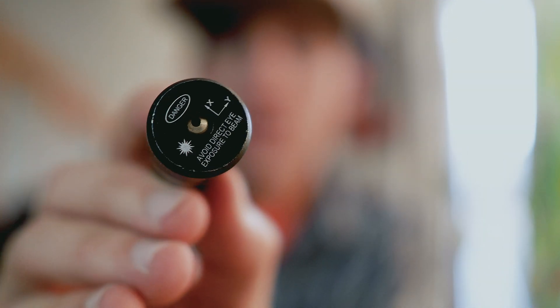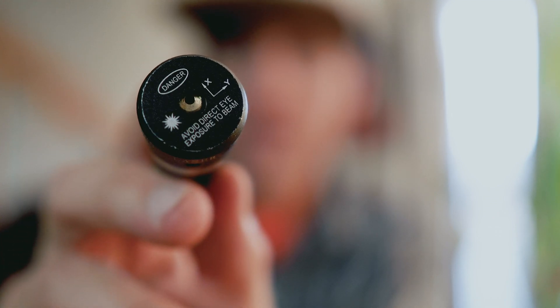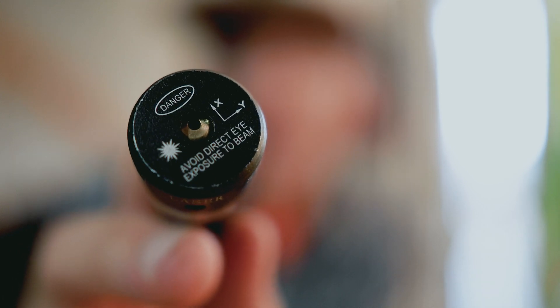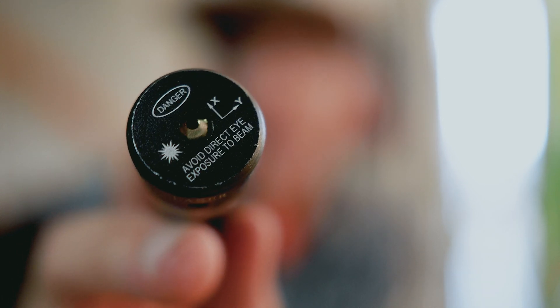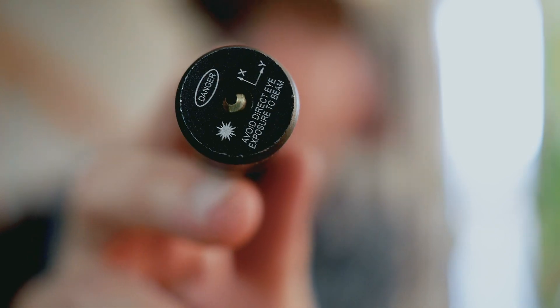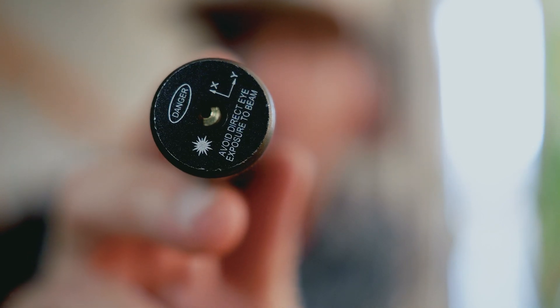Looking into the business end of this laser, you can see that little copper part with the black hole in it — that is the lens that the laser beam is coming through. It's not aligned perfectly centered on the laser itself, so this beam is going to be shooting off in a slightly wrong direction.